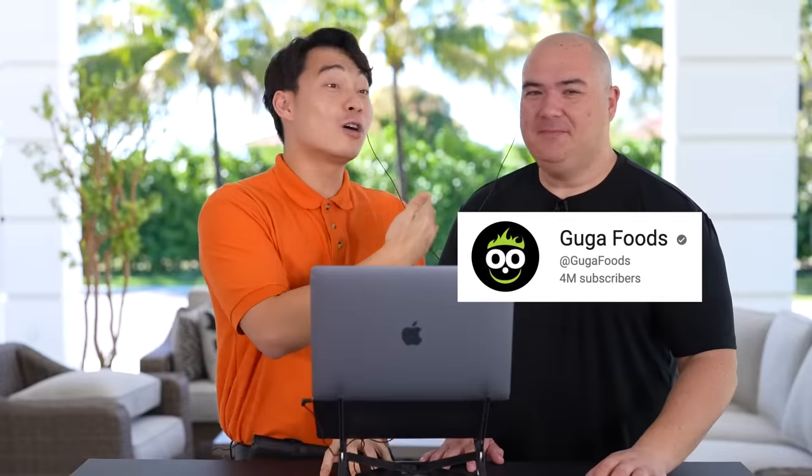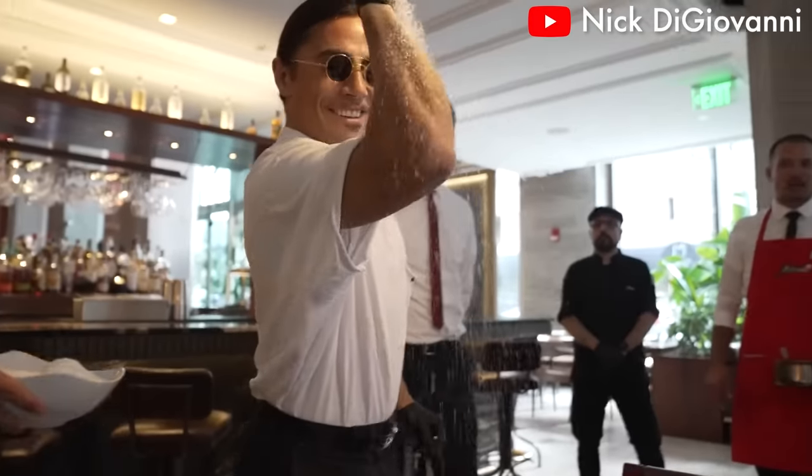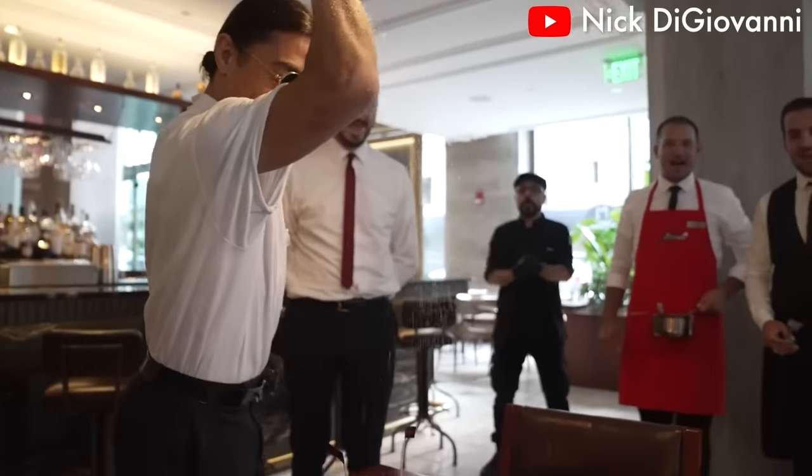Today Uncle Roger is in Miami with Uncle Guga, the number one Salt Bae hater in the world. Fuiyoh! Why do you hate Salt Bae so much? Not only are his prices extreme, but when he's cooking and serving people, a lot of hair just falls off and goes directly to the food.